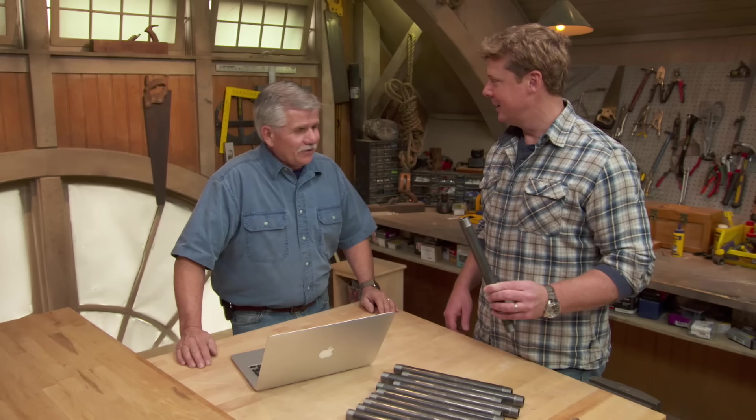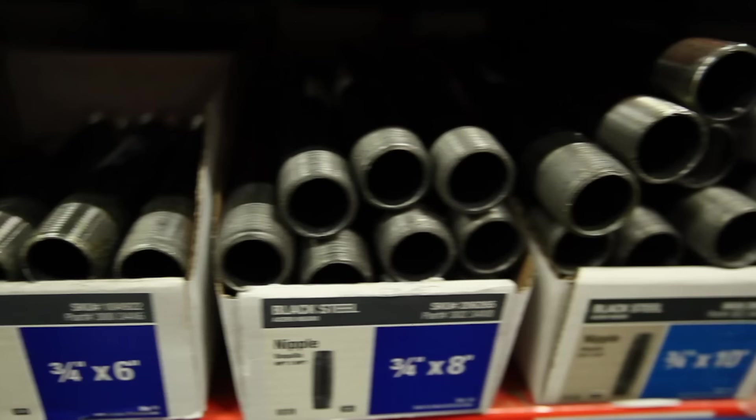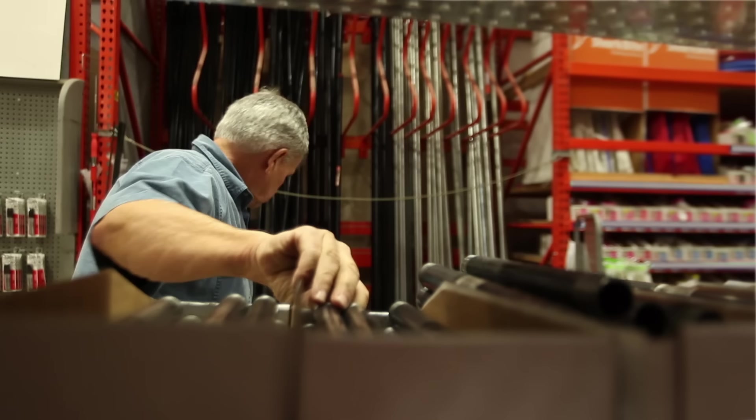Tommy, it looks like you've got yourself a plan. What are we building today? Well, we're getting a lot of people writing in and they want to know about projects with metal pipe. It seems to be pretty popular. It's very easily accessible, all different sizes. You can go to the home center and get all the pieces you need, from a couple of inches to a few feet, and all the fittings to put it together. Today we're going to use three-quarter inch black pipe to build a bookshelf.